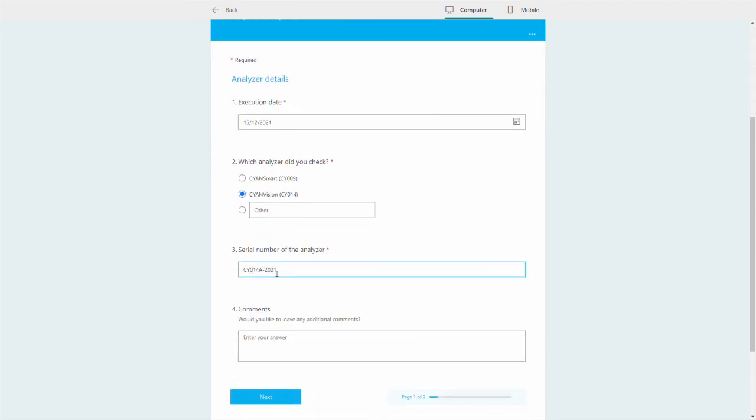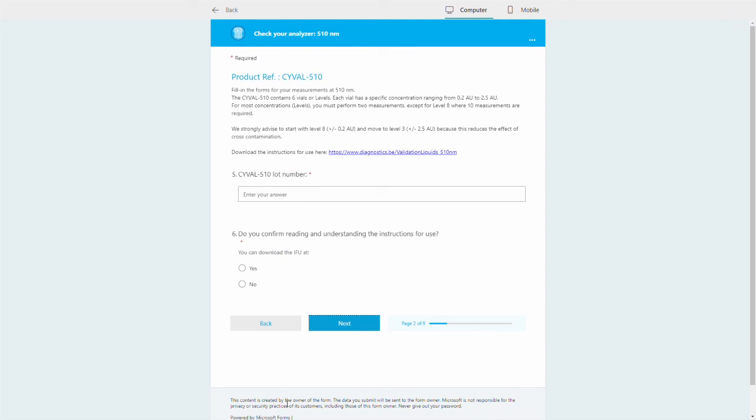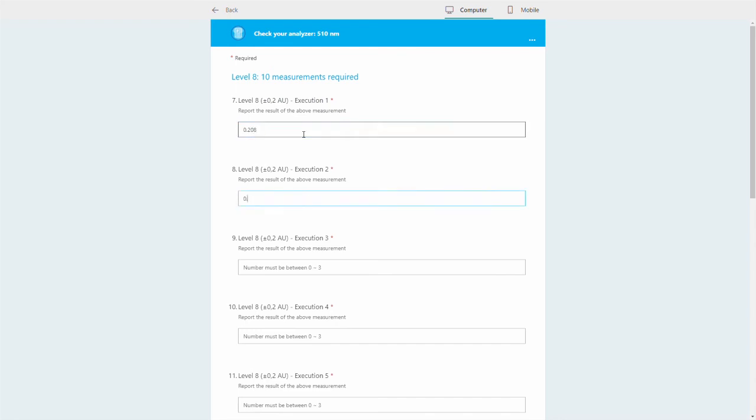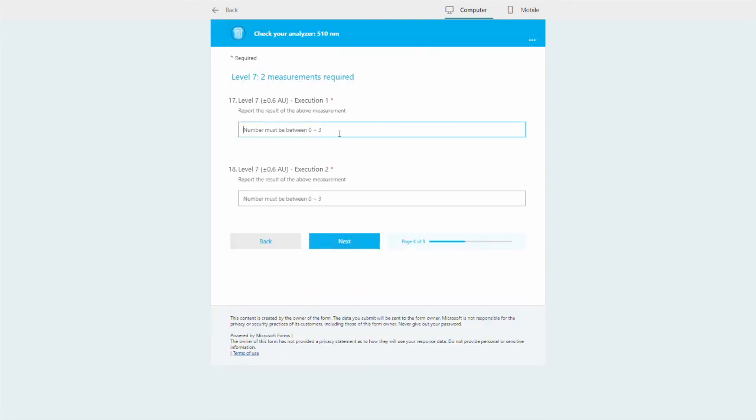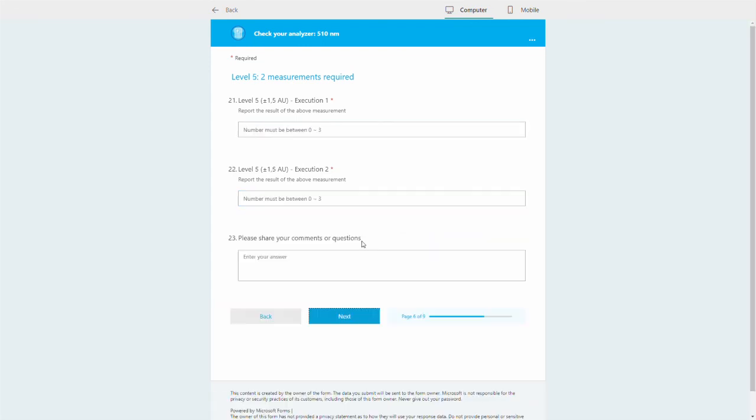You must report some details about your analyzers and the results of the measurement. Upon receiving your complete dataset, we will email you a certificate. A pass on your certificate confirms the optical performance of your analyzer. A fail indicates a technical issue.